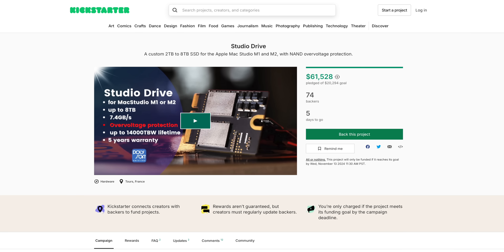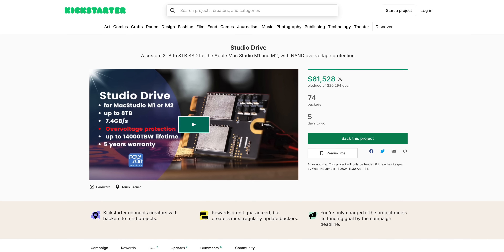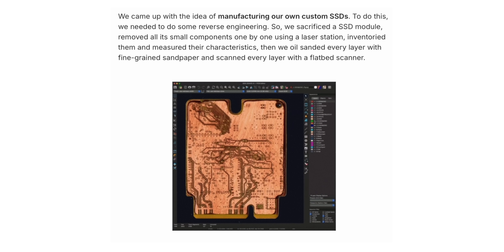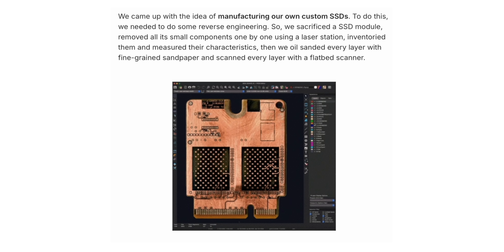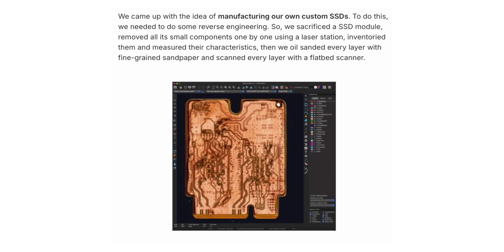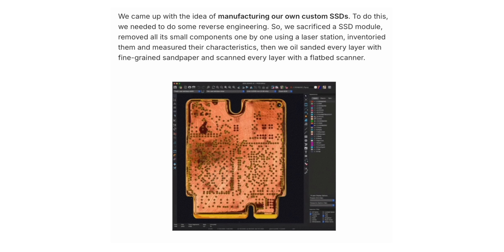I am honestly in awe of the amount of work that went into this project. On Polysoft's Kickstarter page, they revealed that in order to perfectly replicate these modules, they had to sand down every single layer, millimeters at a time, to measure every single trace and circuit and mark down the components that were soldered onto the board so that everything could be perfectly recreated.